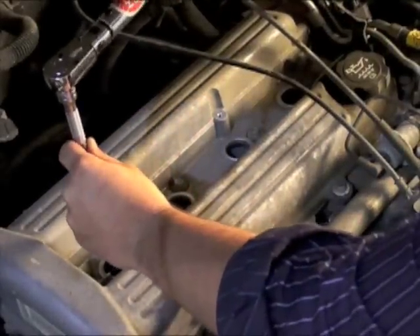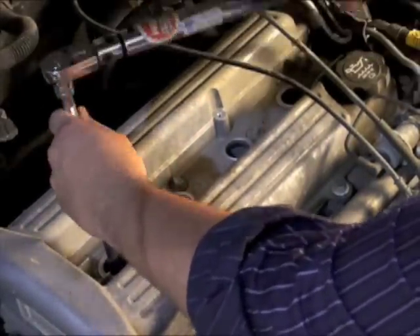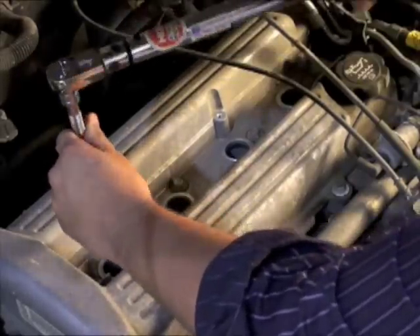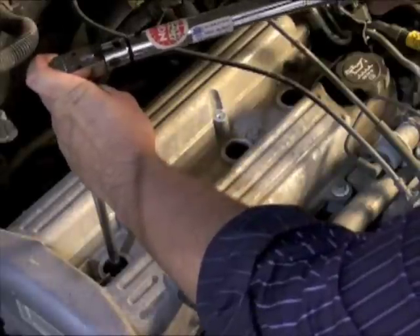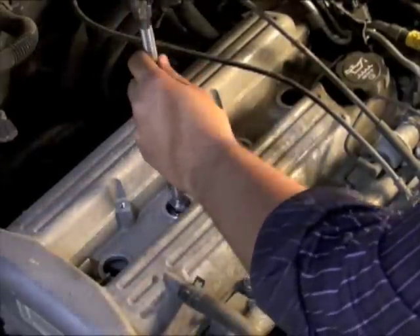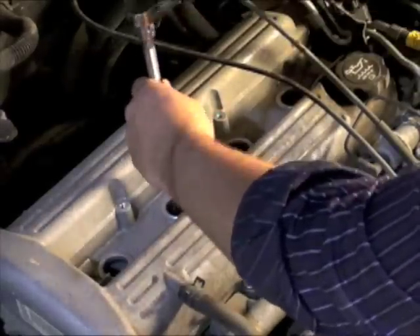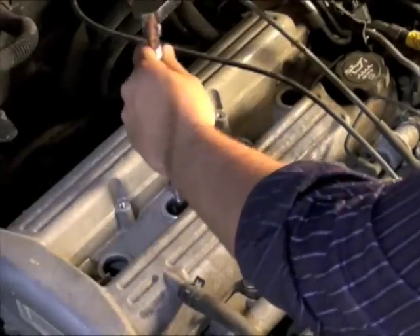Once the spark plugs are hand tightened, we'll then want to torque each spark plug to the manufacturer's recommended torque specification. If a torque wrench is not available, a standard socket and ratchet can be used. We'll want to torque the spark plugs to a corresponding degree beyond hand tight. This is a very important step, as a loose spark plug can vibrate and possibly fail, and an over-tightened spark plug can be broken.